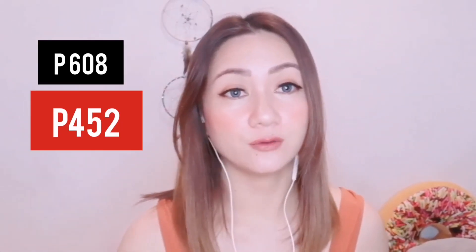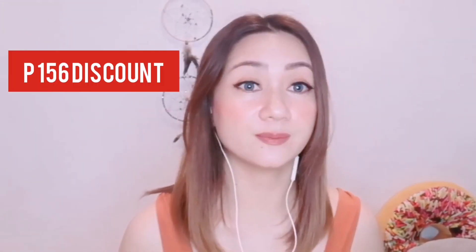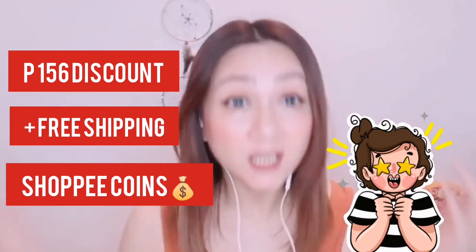So guys, for today's video, I'll be sharing with you how you can get a discount from Shopee of more than 150 pesos plus. I ordered this one and the original price was 608 pesos, and I was able to get it for only 452 pesos.